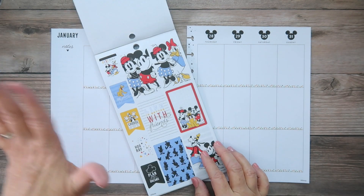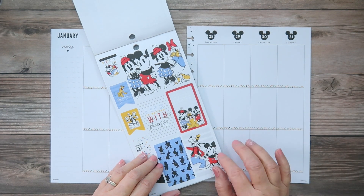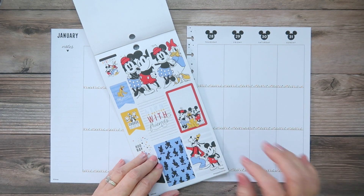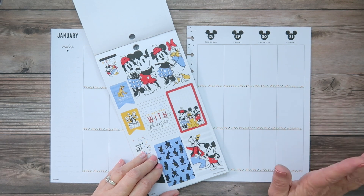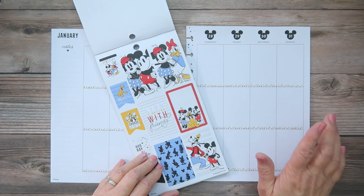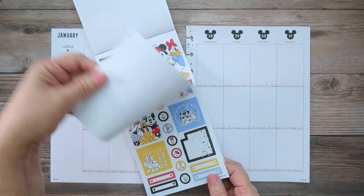I have a couple of things happening this week: Aiden's birthday, a Disney pin video I just filmed where we're organizing pins, and a very special planner live on the Disney Sisters channel on the 31st. I want to make sure I get that in the planner too.